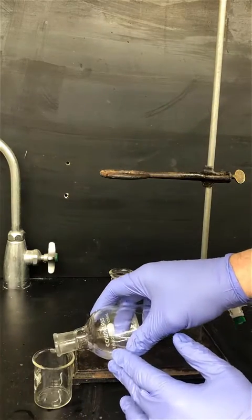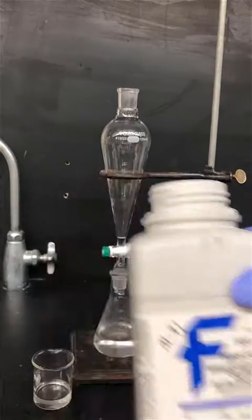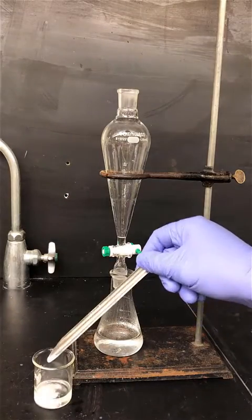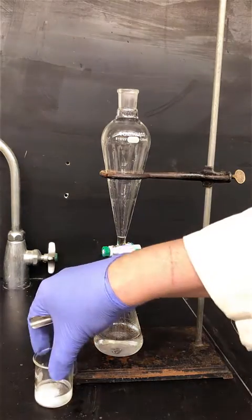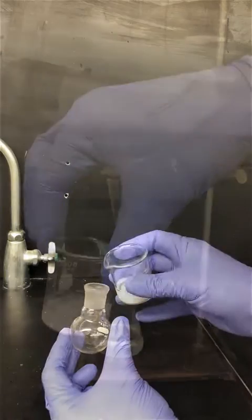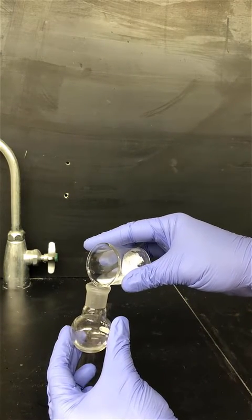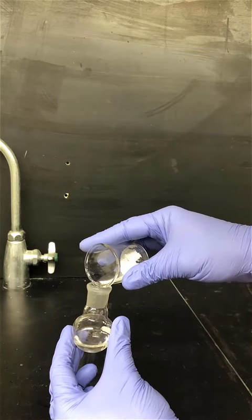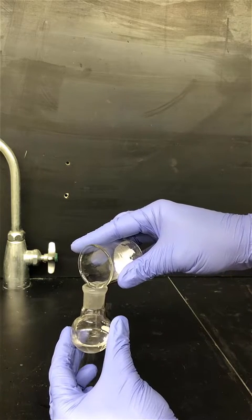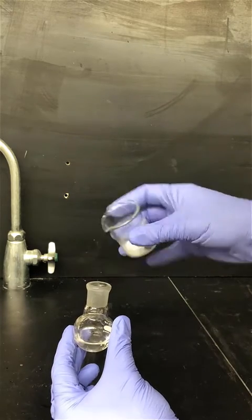Pour the organic layer out of the top of the separatory funnel into a clean dry beaker. Next, add magnesium sulfate to dry the solution. You'll know you've added enough if you swirl it around and it remains free flowing — if it's completely clumpy you'll need to add some more. Decant the solution out of the beaker into a clean dry round bottom flask, pouring carefully to avoid having the drying agent slip by. At this stage you're ready to go on to step three: distillation.